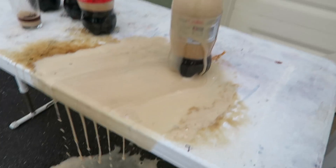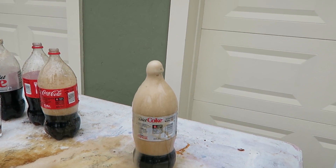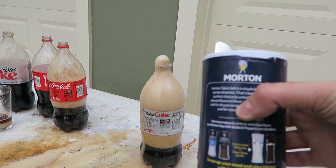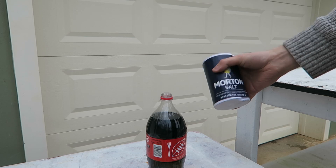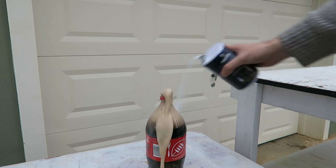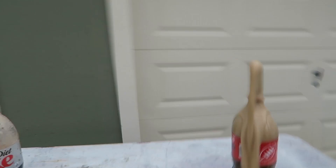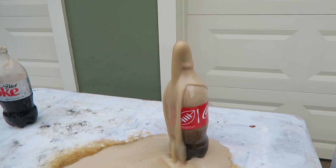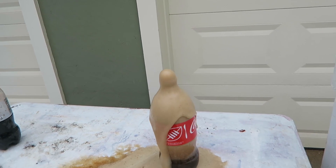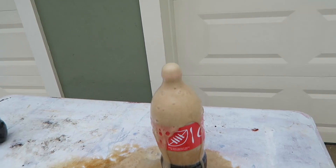What do you guys think? Look at this, so much foam. Why does it do that? Please let me know in the comments below. Why does the foam form up because of salt? Got here normal salt, as you can see, so I'm gonna pour it inside. Look at this! Look how much it forms. Why is that happening? Please explain in comments below. Why does the salt make Coca-Cola foam up so much?